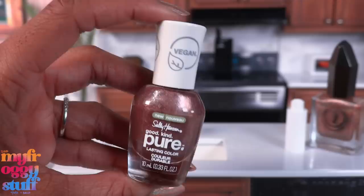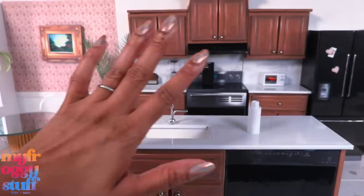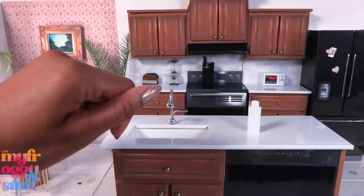I used to use Sally Hansen — sorry if I'm saying that wrong — Good Kind Pure. This was one of my favorite colors, it was called Raisin the Bar. Then for a while I was using Ella and Mila, until I discovered Moon Cat. Now this is mostly what I wear, so today we're going to go through the 10 colors I currently have and make some minis for the dollhouse.